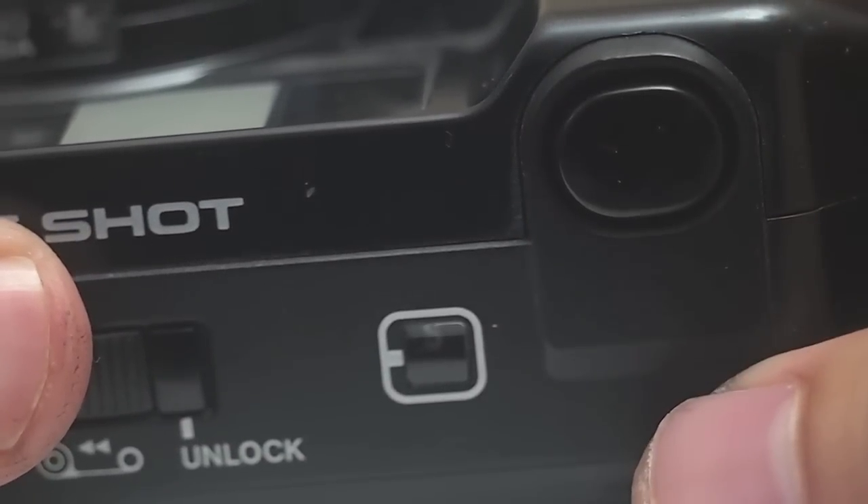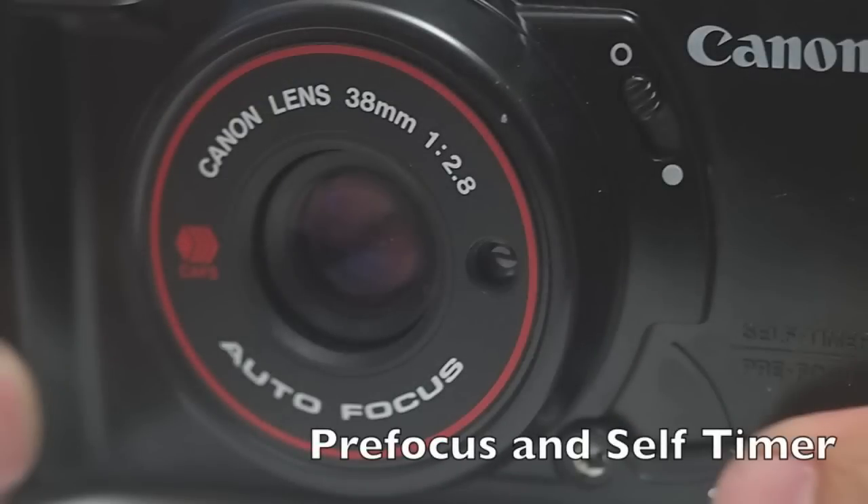It has this pre-focus thing and it's kind of confusing. Pre-focus just means that you're focusing before you shoot. So you're going to pull down on the pre-focus and then hit your shutter. Then you're going to hit your shutter a second time to shoot at that pre-focus. You'll also notice that activates the self-timer, which will automatically start. To stop it, you've got to close the lens cover and then open it again. Kind of complicated, kind of clunky.